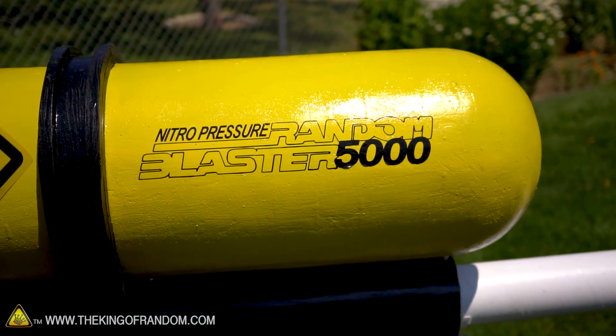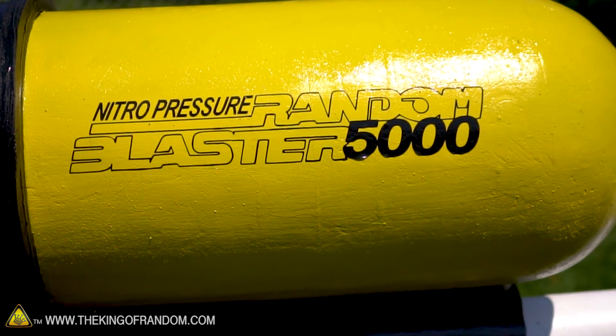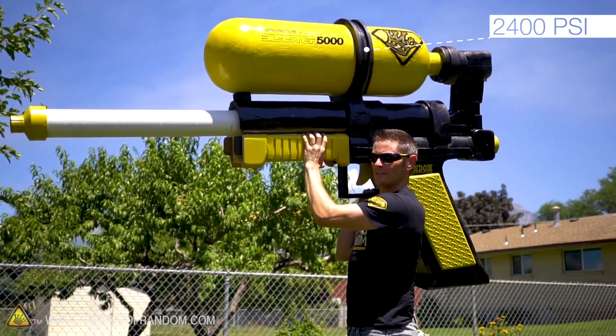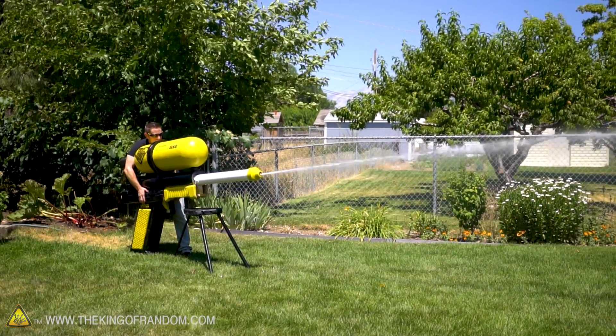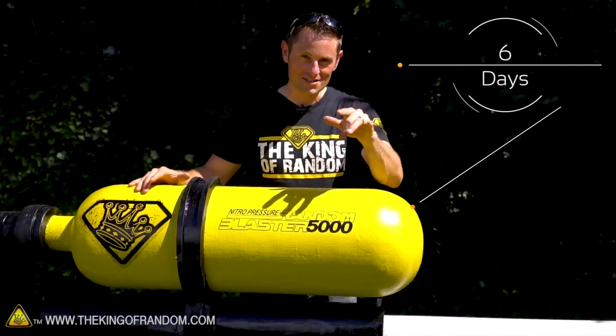Welcome to the Nitro Pressure Random Blaster 5000. This thing is over 4 feet tall, 7 feet long, and slings water at 2400 PSI. But rather than taking 6 months to build, we were able to put it together in 6 days.